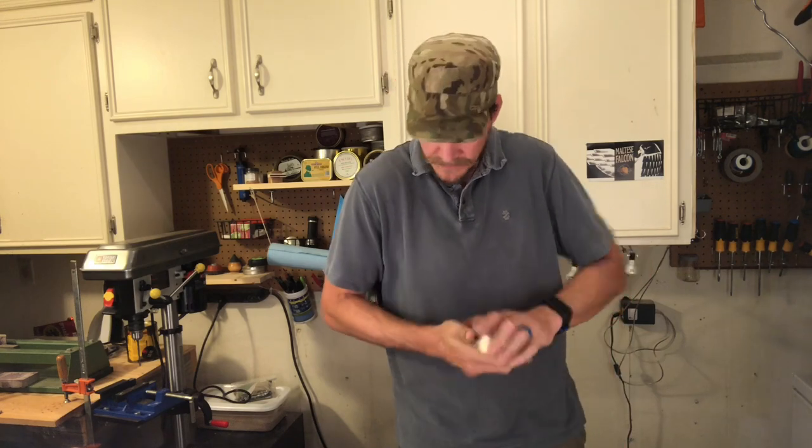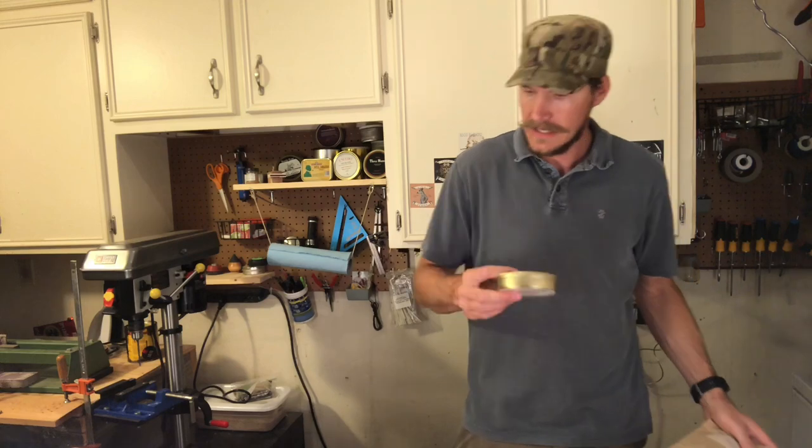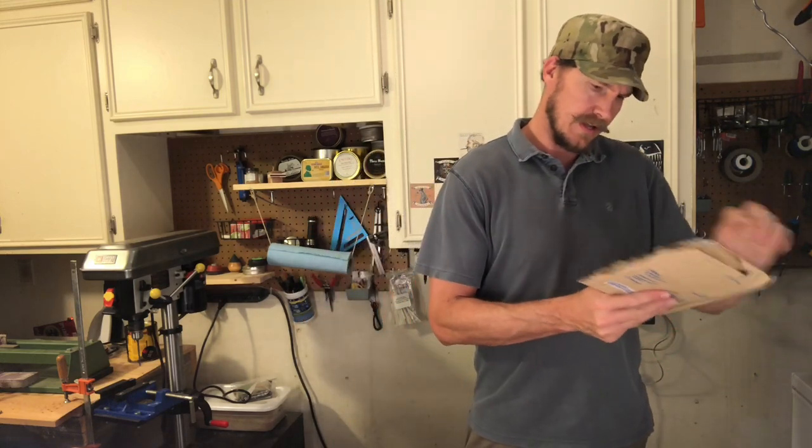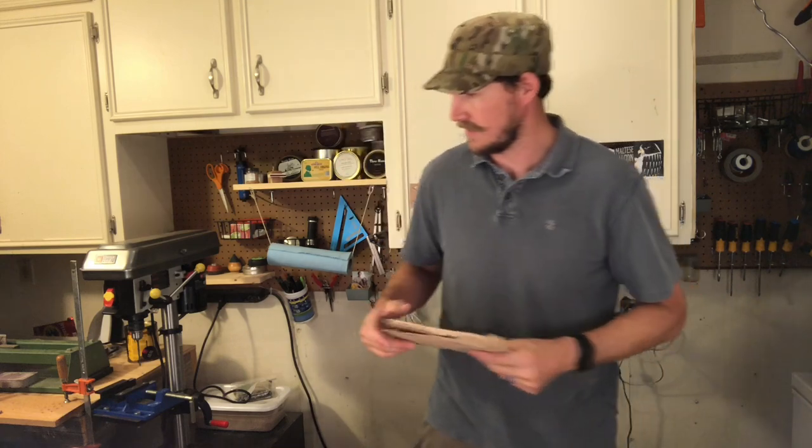If you guys don't follow OTC Piper or Catholic Pipesteader, you should do so. There's a little 'enjoy brother' note on the outside.